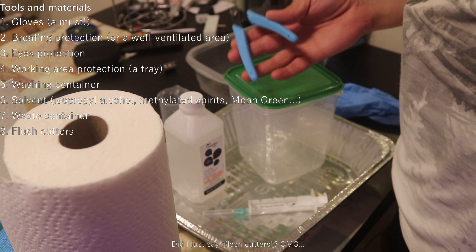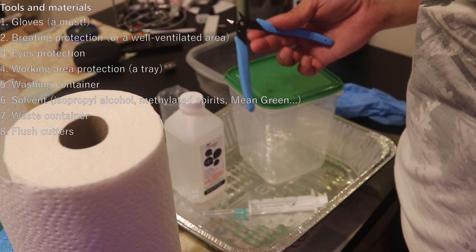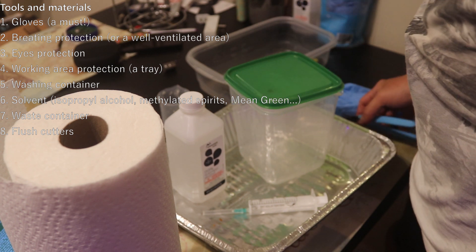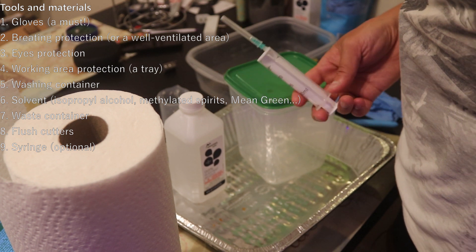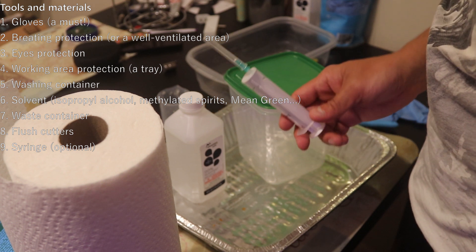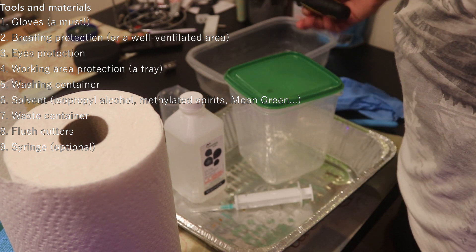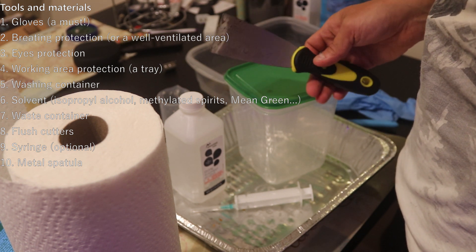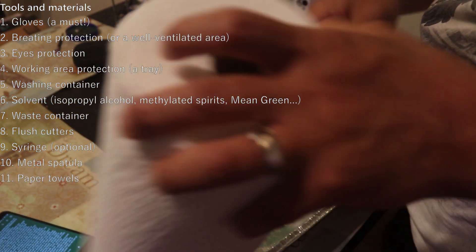A pair of flush cutters is nice to have to remove supports if your model has them. A syringe is really helpful for washing uncured resin from the model interior if it is hollow and has holes. A thin metal spatula to remove the models from the build plate, and a whole bunch of paper towels — and that's pretty much it.